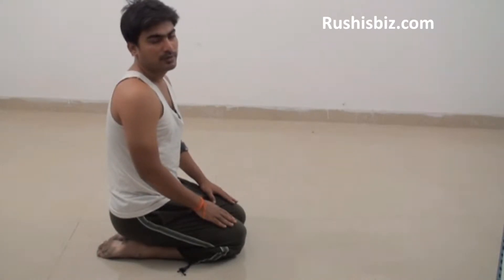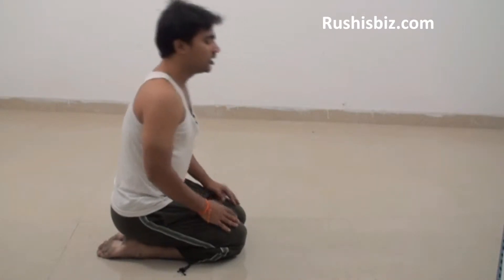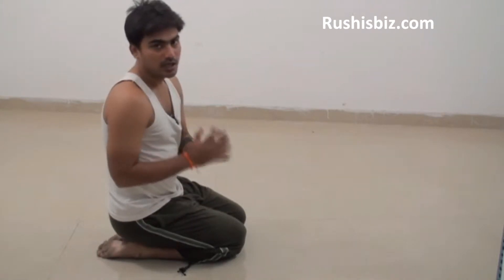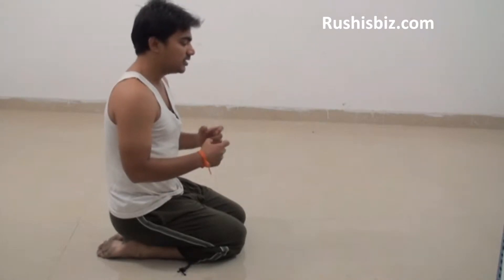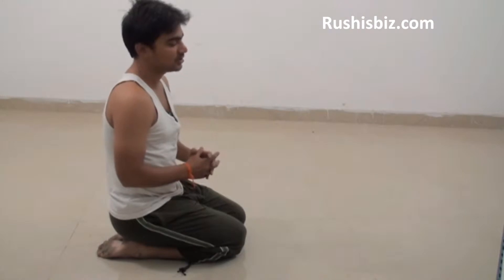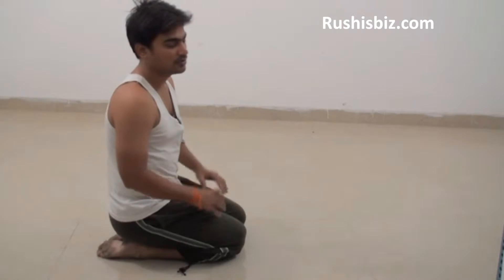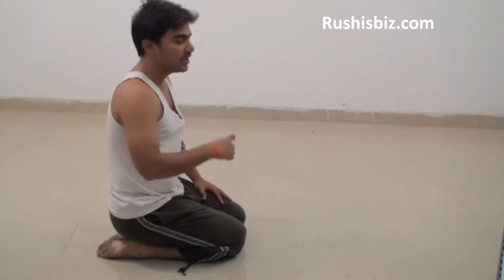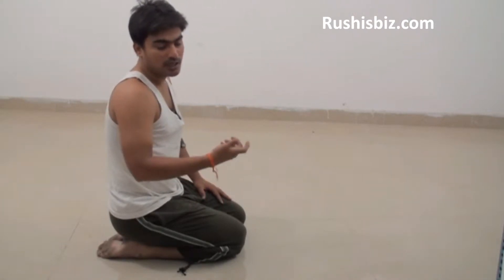Hello friends, welcome to the show. Today I am going to explain how exactly to do a Balasana and what exactly are its benefits. Well, Balasana can also be called as child's pose. If you translate it in English, it is called child's pose — bala means child and asana means pose or posture.